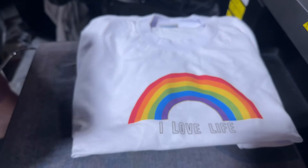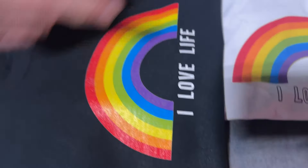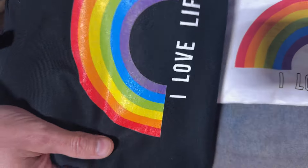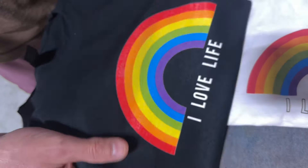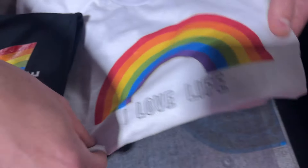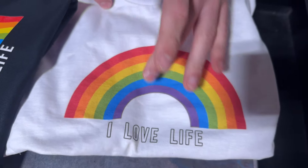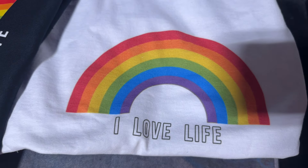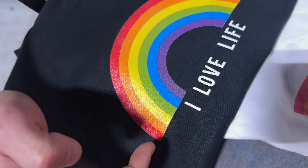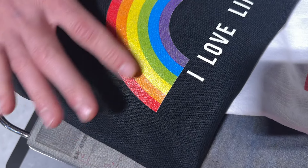Now look at the difference of a shirt that has white ink and has pre-treat. You can see it kind of shimmers from the light — the ink is just thicker in general. With the white shirt you'll never see the light shining off of it, because the ink is in the shirt. Whereas with the colored shirt, if you can see, it's a little bit raised — if you rub your hand over it, you can actually feel the ink.